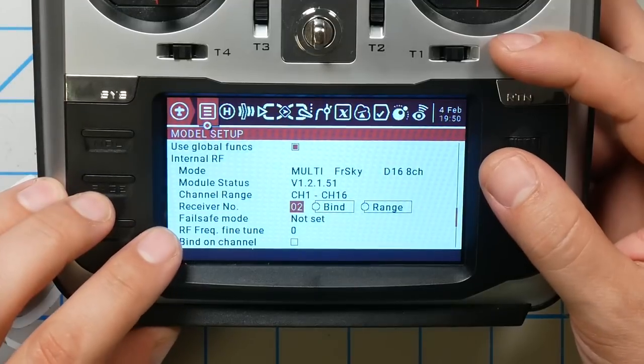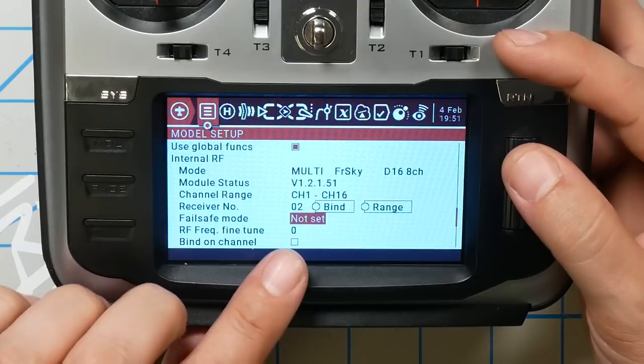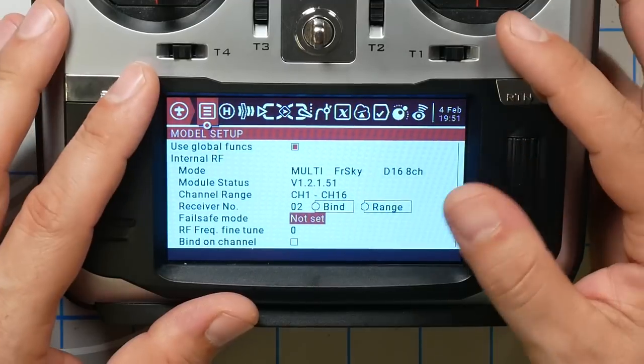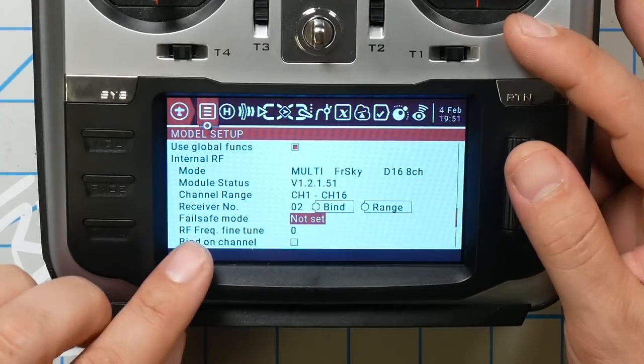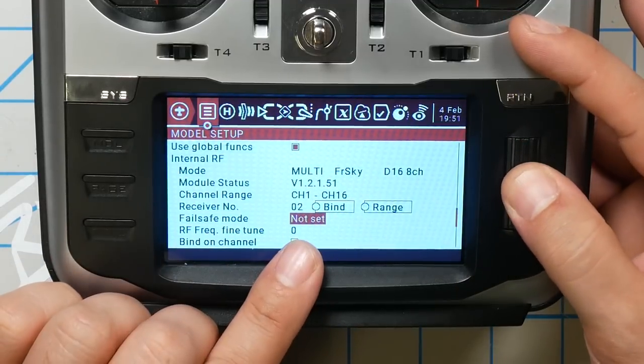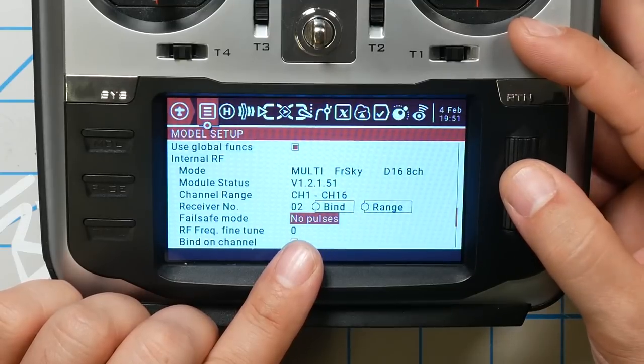It's also very important that you set the Failsafe mode. Failsafe is what the receiver will do if this transmitter turns off because your battery died or if you fly out of range. It's very important that Failsafe mode be set to no pulses. This is critical.